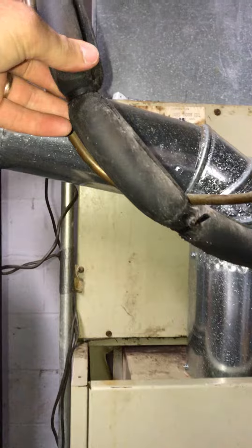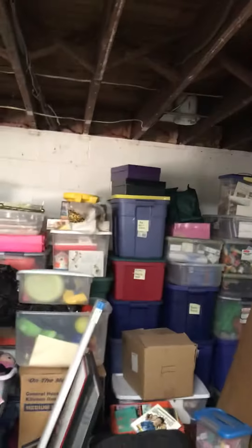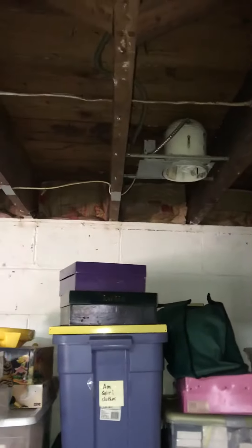This line set is sized right, but it doesn't look right to me — I fear there are some potential kinks. So we'll take it out and will probably need about a 30-foot new line set to run, basically just to the side of that can light. We'll come out and then drain close by.